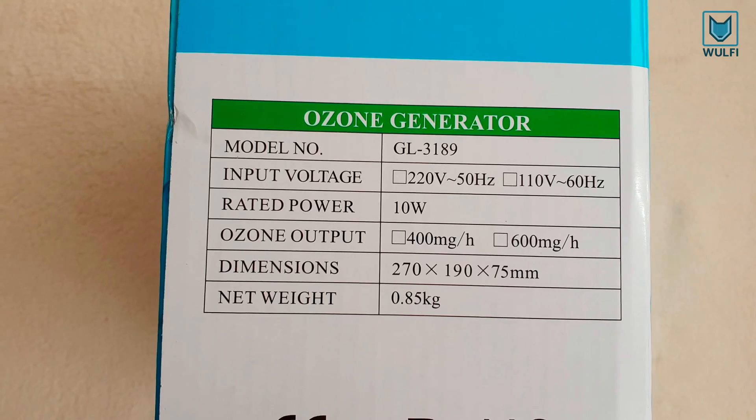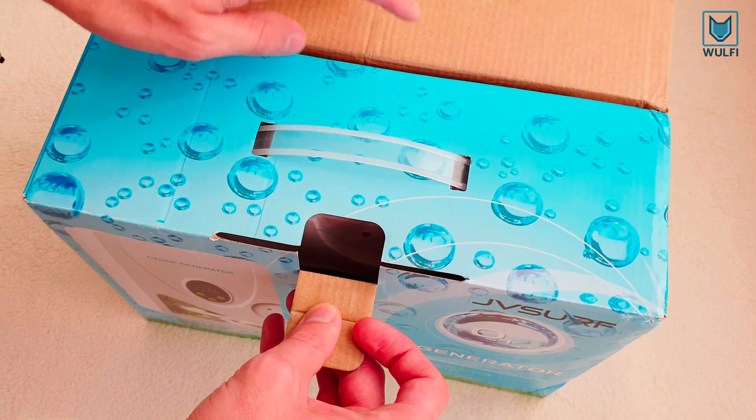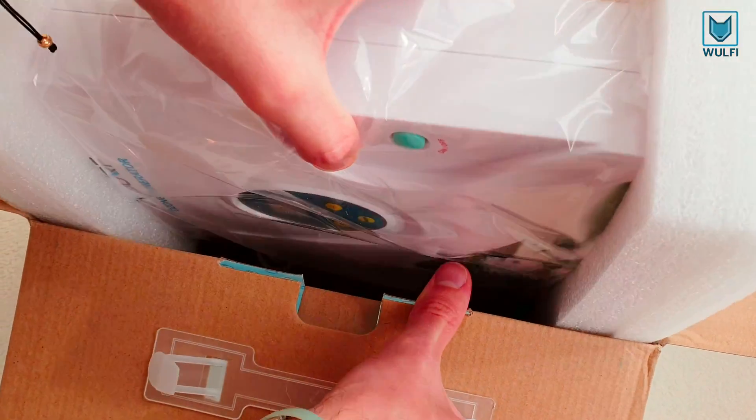You can use ozone to solve many everyday problems: clean fruits and vegetables, purify water, remove smell from objects, and get rid of smoke and smell.